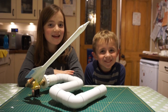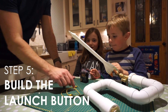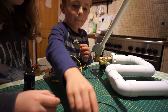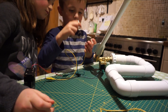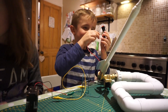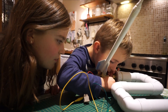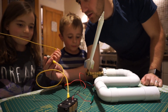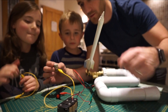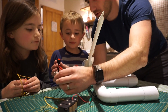The final thing to make is the button to launch the rocket. We've got power, we've got an arm switch, we've got a launch button.